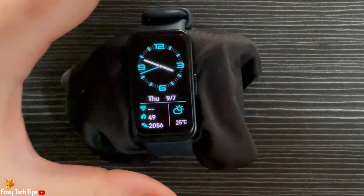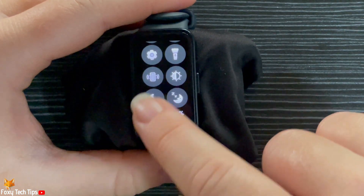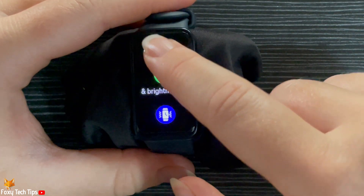Swipe down from the top of the home screen of the watch to open the control panel. Then tap the settings cog to open the settings. Scroll down and tap on display and brightness.